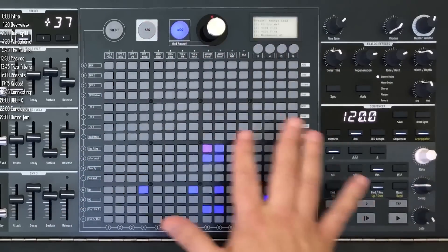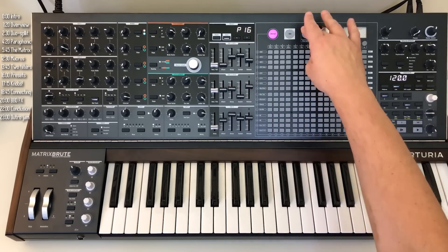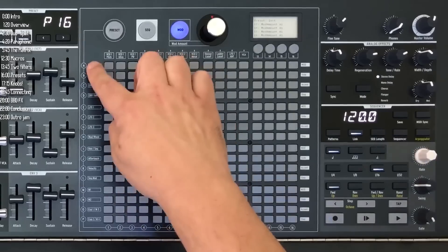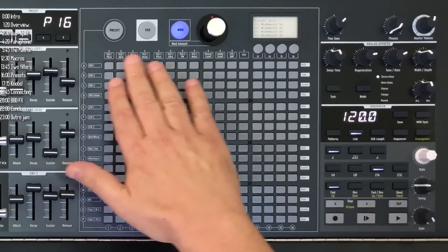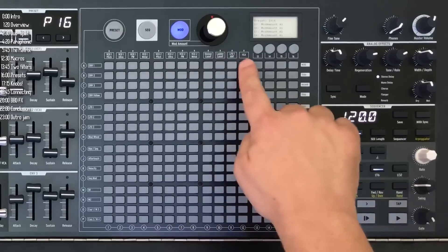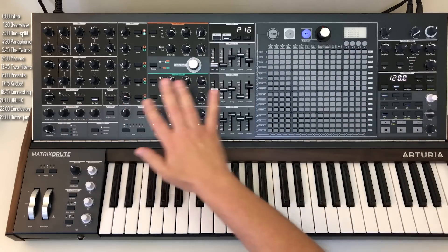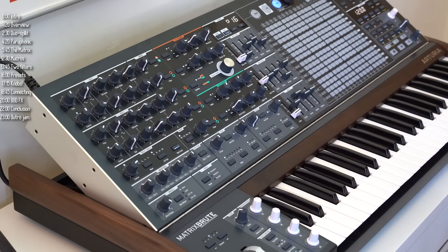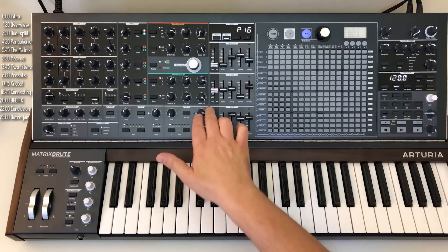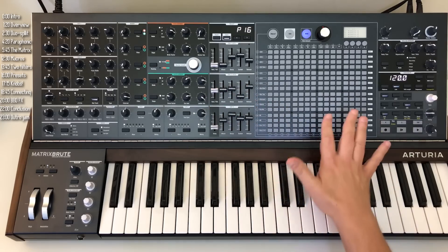The real star of the show is the mod matrix. The way it works is quite straightforward: on the left are modulation sources, and on top are modulation destinations. 12 are fixed and four are customizable to any one of the knobs on the panel. What that basically means is that if this were a modular synth with jacks, imagine an input jack next to each and every one of these knobs and sliders. That's pretty wild.